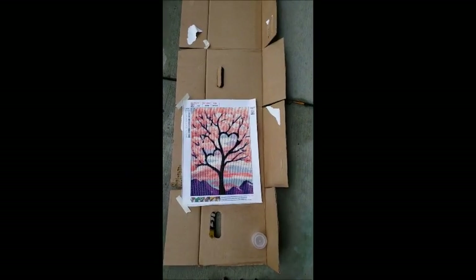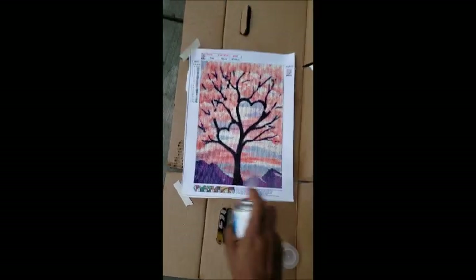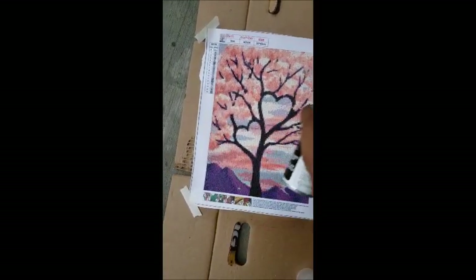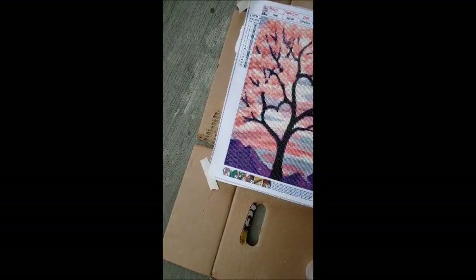Now that it's been 15 minutes, we're going to spray it again. Make sure you do it evenly all throughout the painting so that you don't have spots missing.